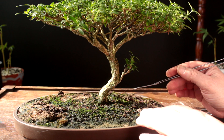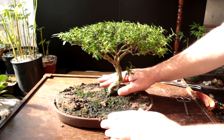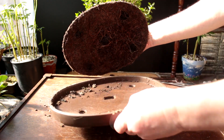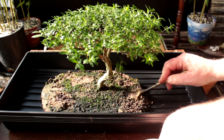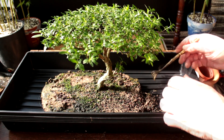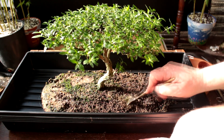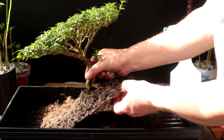I've got everything off the surface of the soil, so now it's time to get the tree out of the pot. I've gone around the edge of the pot and it's coming out really easily. Lots of roots on the bottom — lots of fine roots everywhere. Judging by the amount of root I have here, it was an ideal time to repot. Some of the roots have wrapped right around the edge of the pot. Definitely root-bound.